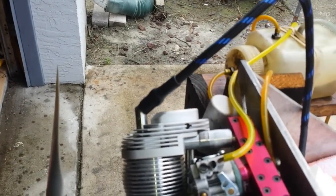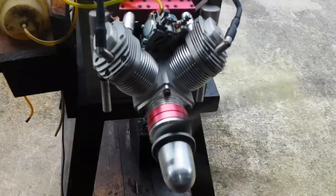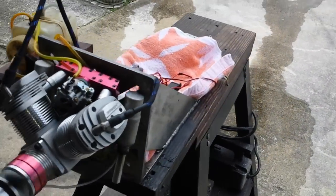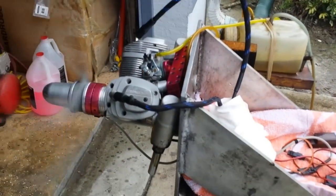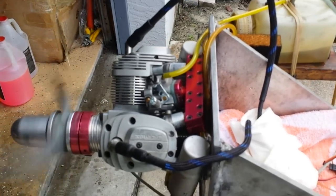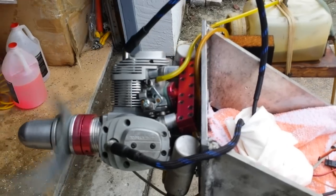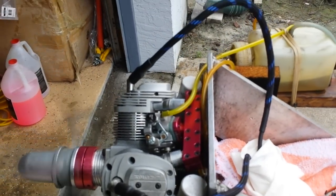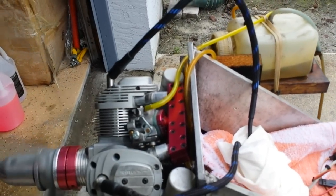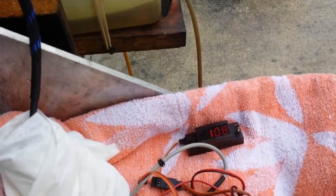Alright, let's give it a start. As you can see, it's not very nice at first — it needs a little bit to fill up the carburetor with gas, that's why it does that leaning part. But it's going to be fine in a couple of seconds. As you can see, it idles pretty good.